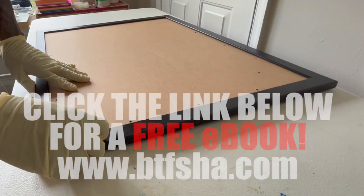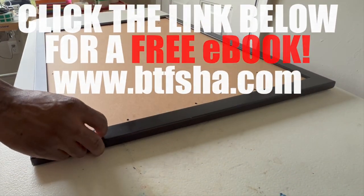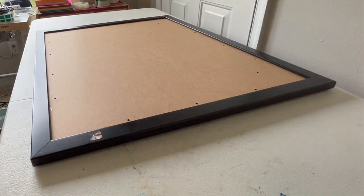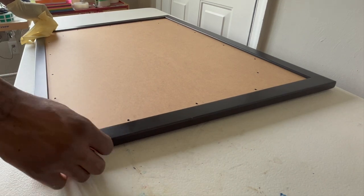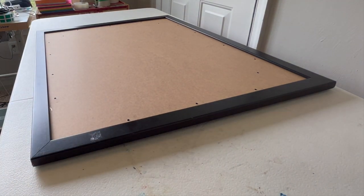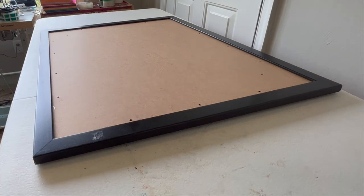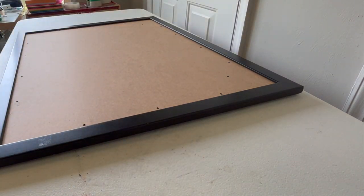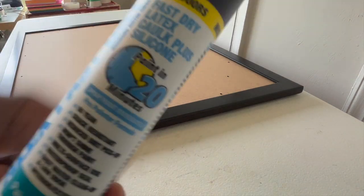Step one: get yourself a good frame. The frame I got, I got it from the Goodwill. As you can see I'm taking the sticker off. This frame is very good — it has a composite wood backing, it's very sturdy. I haven't tried it with the cardboard backing but I'm pretty sure you can definitely use it with the cardboard backing as well. So start off with a good frame.